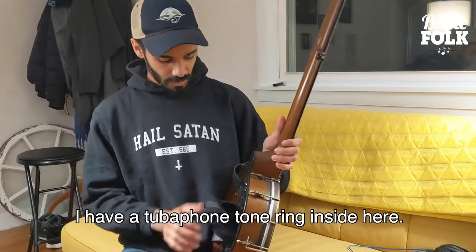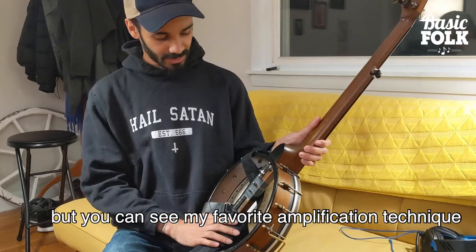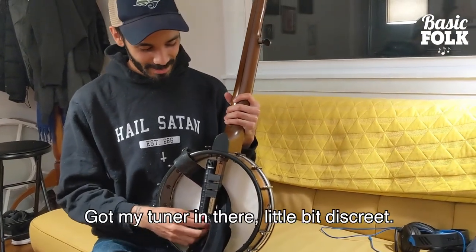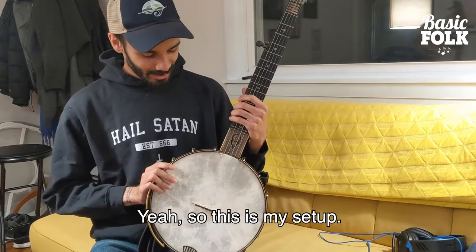I have a tubophone tone ring inside here. I've got my strap tied in. My favorite amplification technique is to tape an SM57 to the dowel stick. I've got my tuner in there, a little bit discreet. So this is my setup.